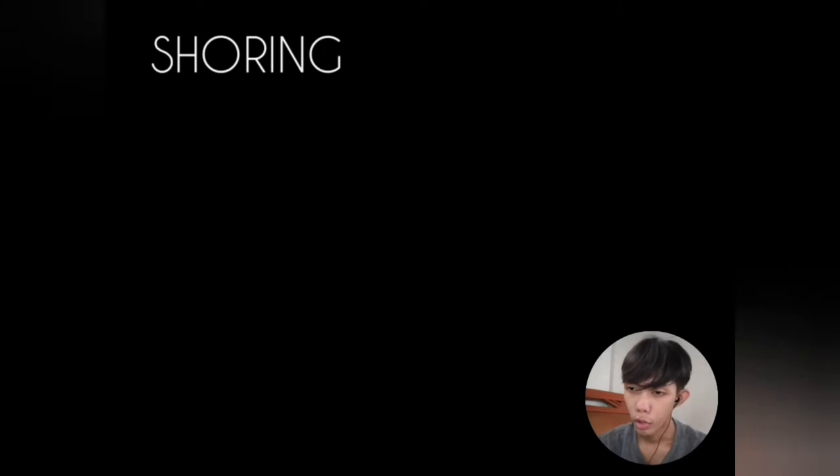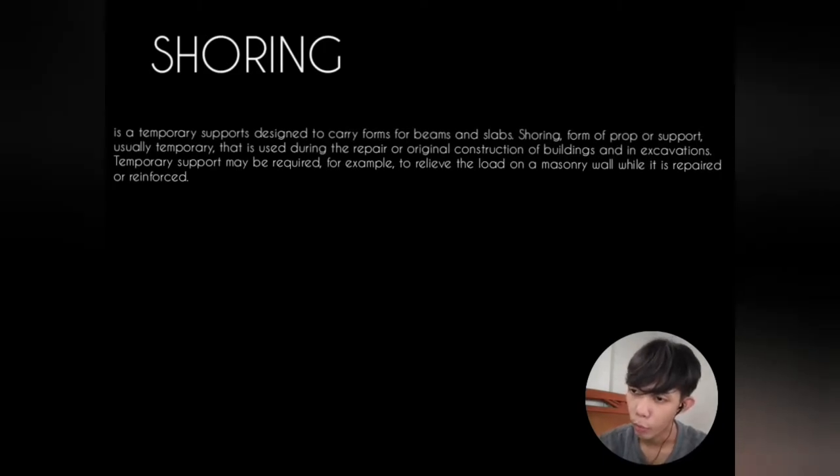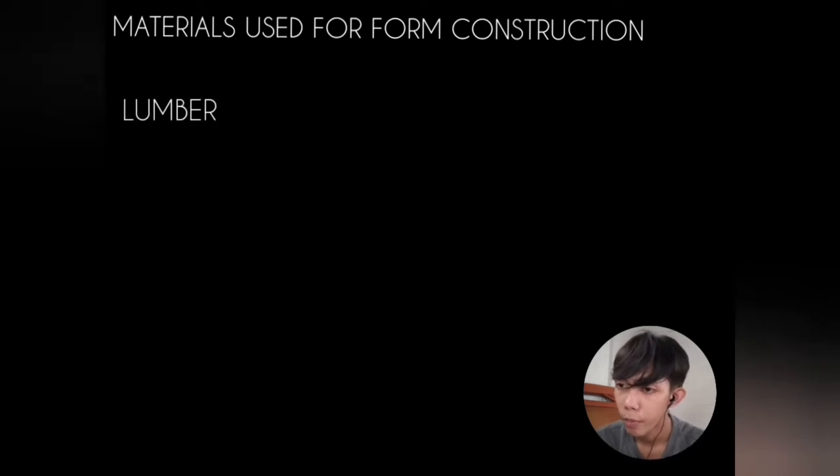What is shoring? Shoring is a temporary support designed to carry forms for beams and slabs. Shoring provides proper support — usually temporary — that is used during the repair or original construction of buildings and in excavations. Temporary support may be required, for example, to relieve the load on a masonry wall while it is repaired or reinforced.